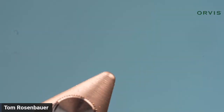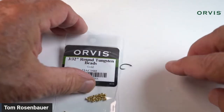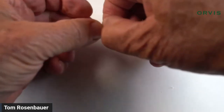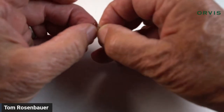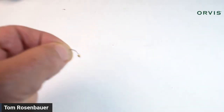Here's a finished one. First, I need to put a bead on. I'm going to use a 3/32-inch gold tungsten bead. These beads have a big hole and a little hole — you want to put the hook through the little hole. Sometimes you have to roll them around in your finger to see which side is which. It's a little bit difficult with curved hooks, but I managed to get it on.